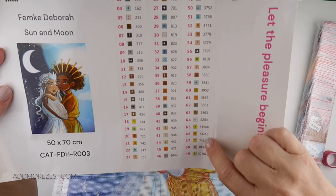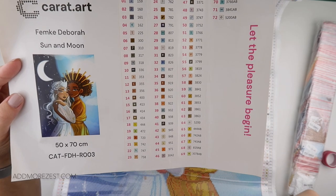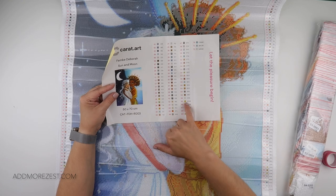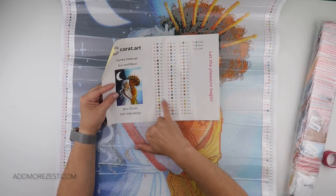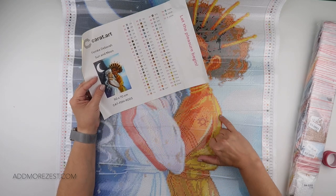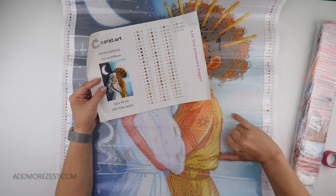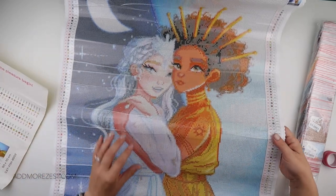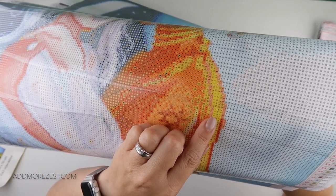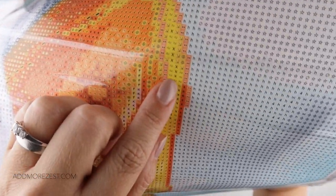All these ABs — numbers 65 to 72 are all ABs. Some of them do double over; in fact, quite a few of them do. So 444 we have in a standard and in an AB. They are scattered within the standard. The squiggle symbol is the standard 444, and then the X is the 444AB.